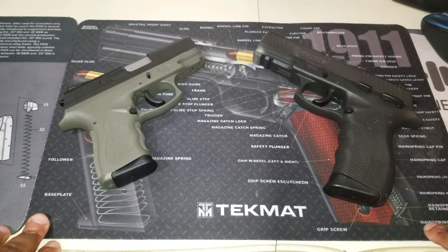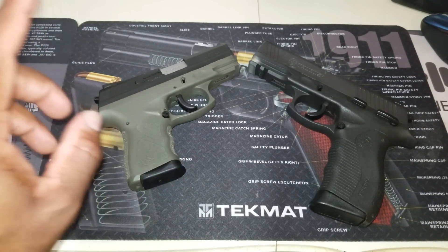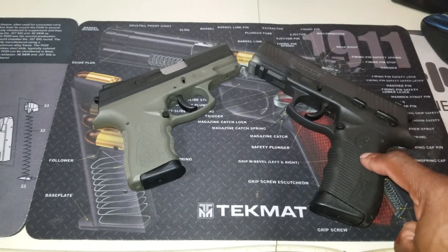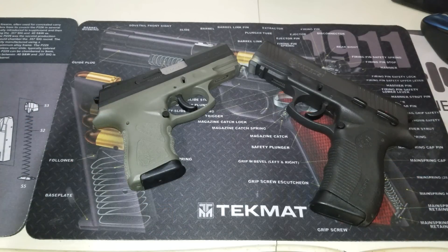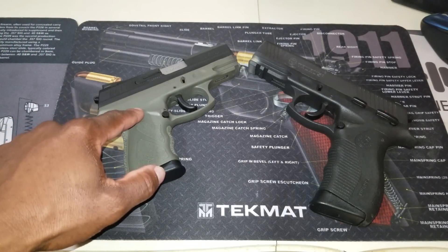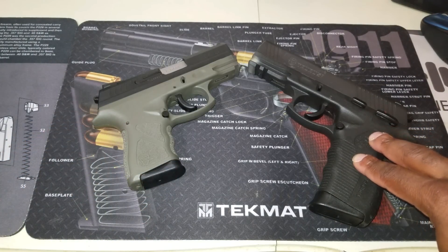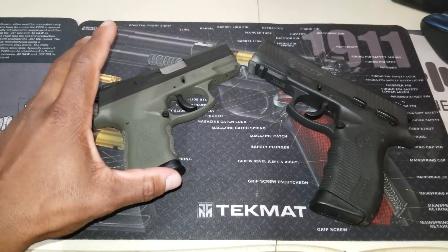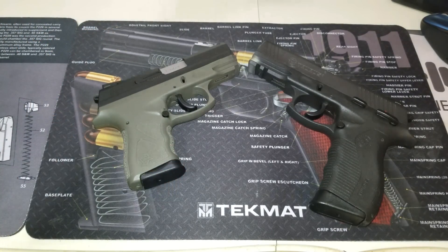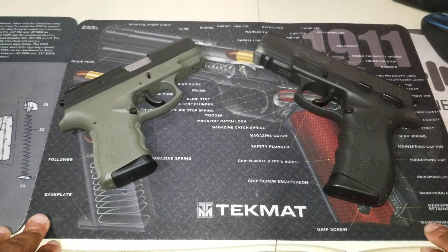When it comes to trigger pull, it's obviously going to be different in single action and double action. For the 809 I could readily find this information, but for the TH9C I couldn't. The 809 has a double action trigger pull of about 10 to 12 pounds, and single action is 4 to 6 pounds. I'm going to guess the TH9C is about the same — if you know the exact poundage, let me know down below.